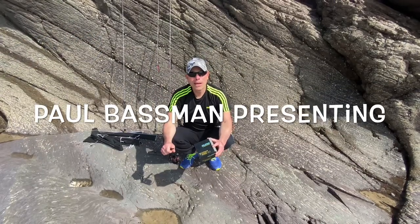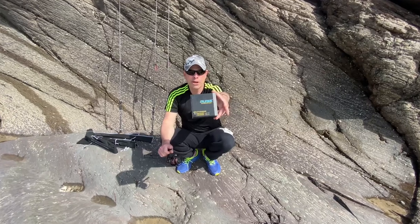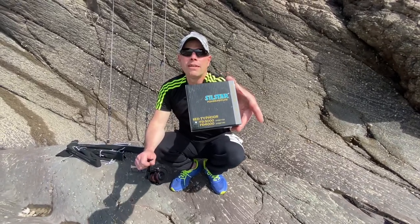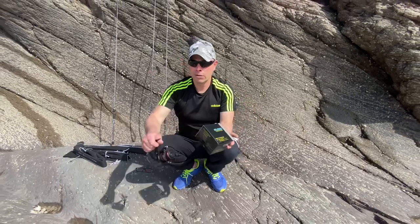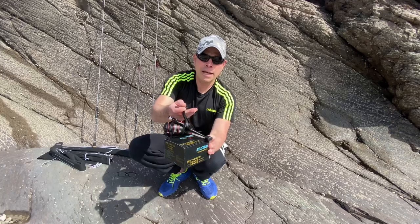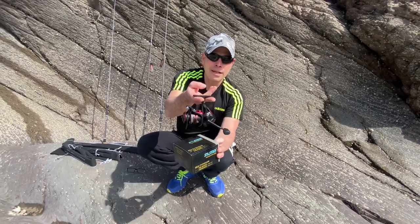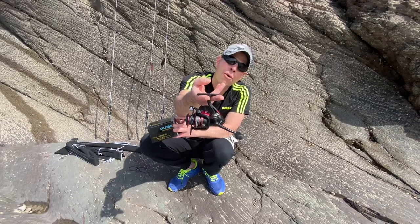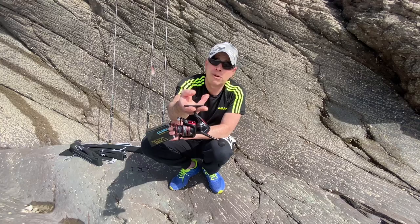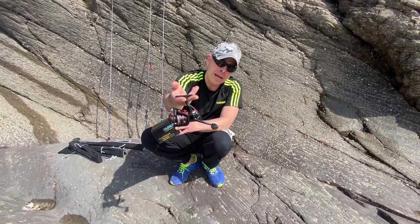Here we are fishing friends, out on location showcasing this little darling today — the Silstar FD 300, or 3000. It's a nice little 3000-size reel from Silstar. I bought one of these for myself last week to go with my new mullet rod, and I have to say it's a lovely little reel for the money. They're retailing at about 35 quid.